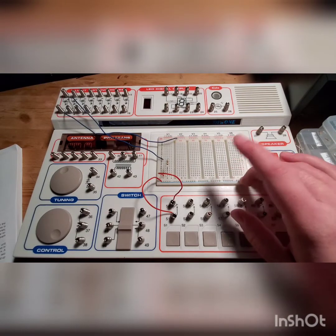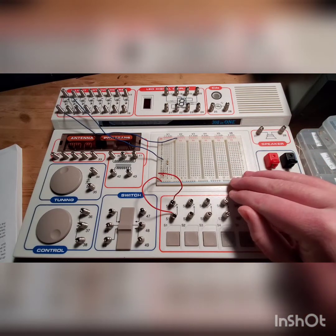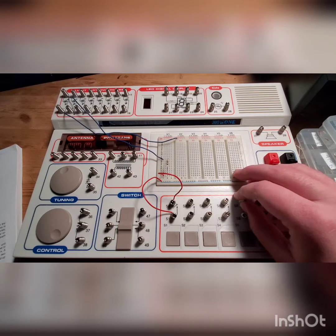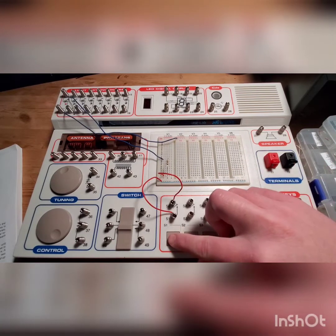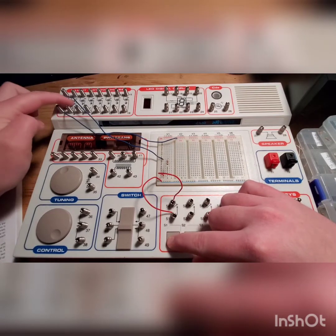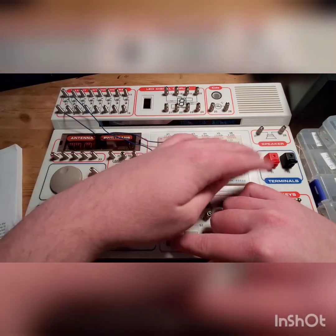So anyways, moving on — I have just finished project seven, the light telegraph, because that is the most simplest circuit that this thing has. One through six is some advanced stuff, so I didn't want to go there yet. It's another light telegraph. As you can see, here are the LEDs of this circuit kit. We'll talk about this in later videos, of course.